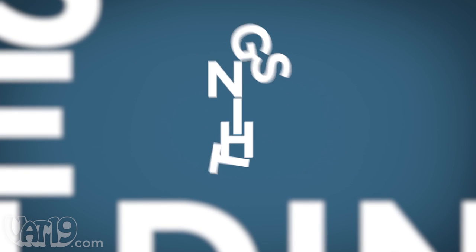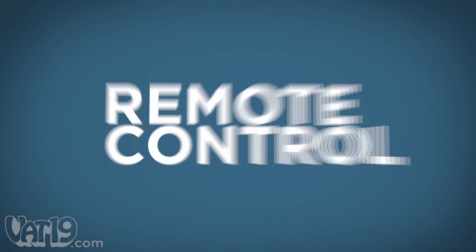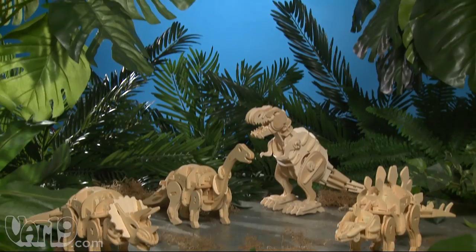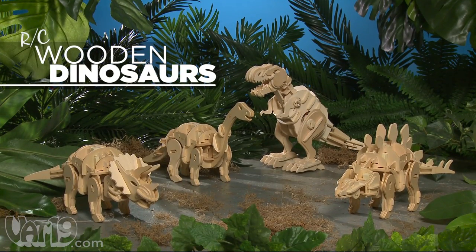Most kids like building things, and it's a safe bet they like remote control things, too. Combine that with dinosaurs, and you've got the do-it-yourself RC Wooden Dinosaur Kit.